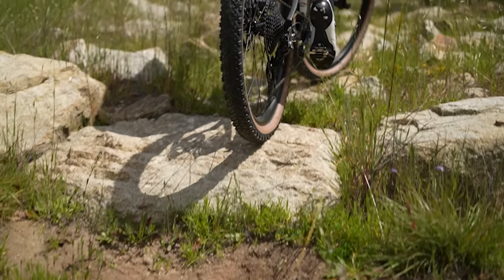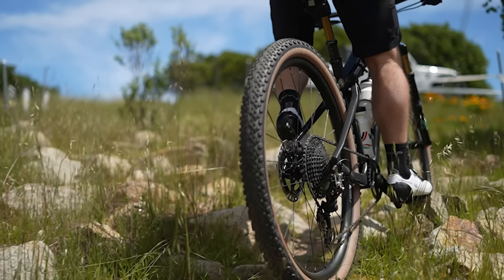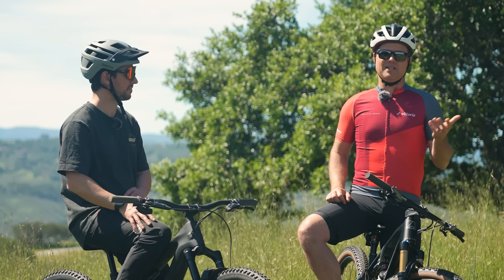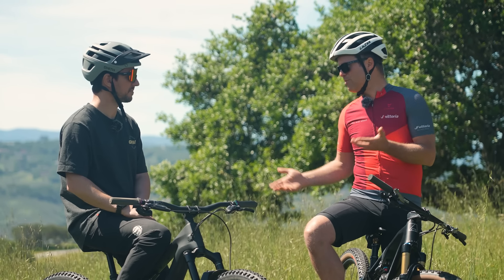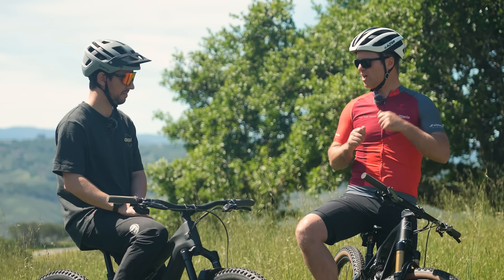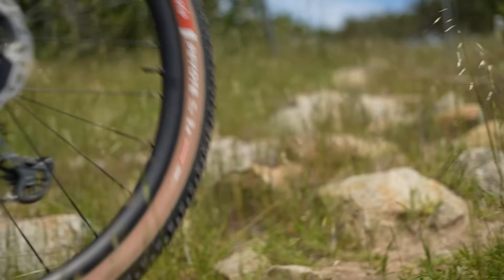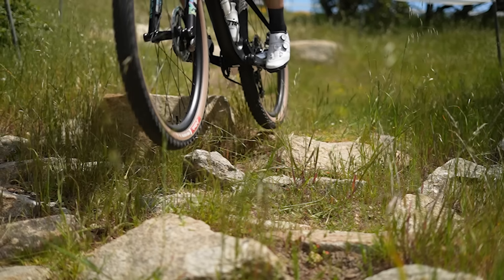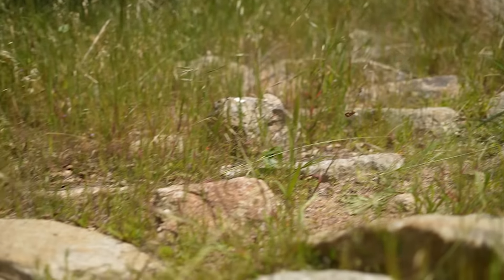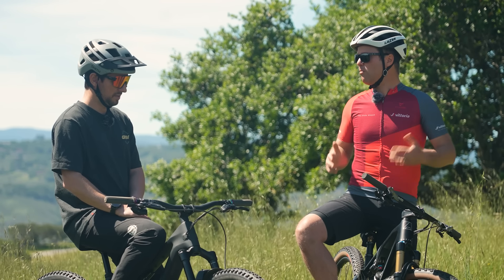Despite the fact that it's actually grippier, it actually rolls faster. You might say, well, is it going to wear out really fast? With older tires that were softer compounds, they would just chunk out or knobs would rip off. We've conquered that by adding graphene, and then we've improved the wet grip by adding silica. This new silica-graphene compound rolls faster, yet it's like 11% grippier compared to a regular XC compound.